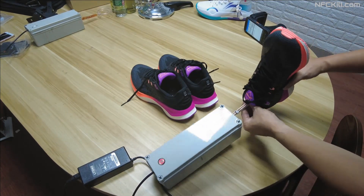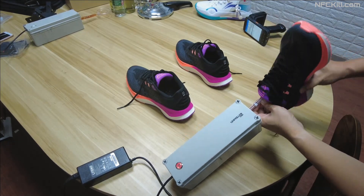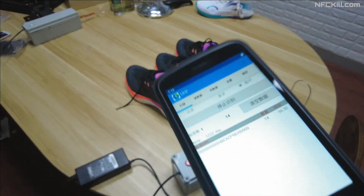We then place each shoe onto the antenna of the UHF kill. The embedded RFID tags are immediately disabled. As you can see, we can still read one of the badges.